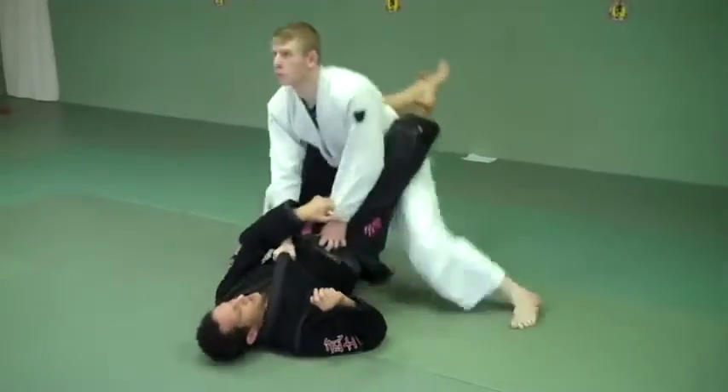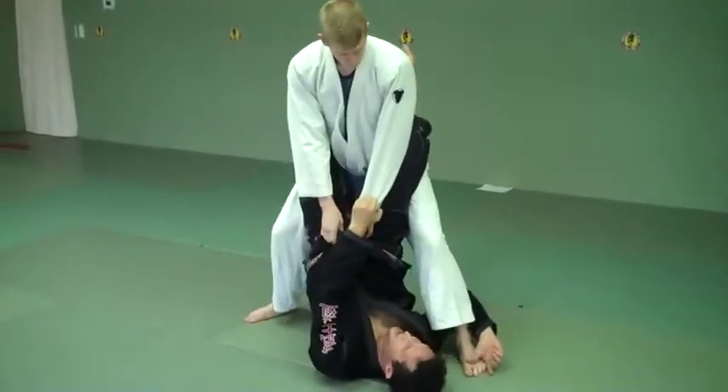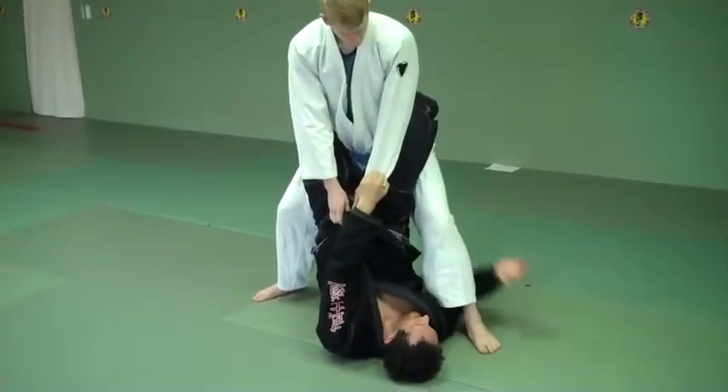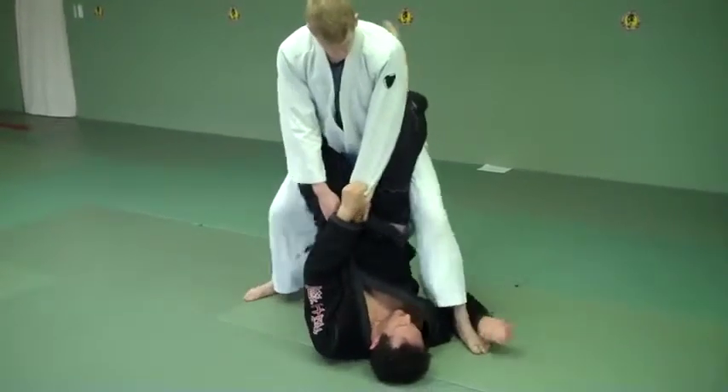As he gets up, my right hand comes inside. I move my head until I try to touch the toe. I drop my hips in so they're going to push out on his knee. My hand can't be high — it's going to be low, right on the floor like that.